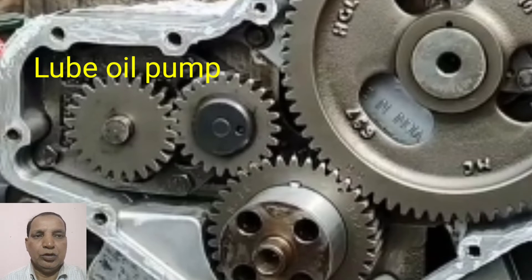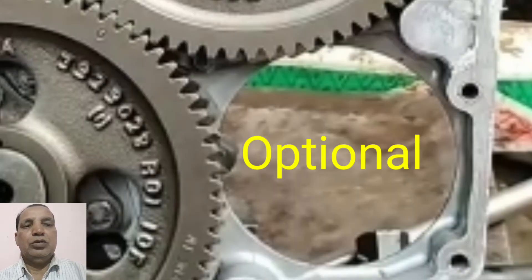One side is also having a blank mark. In the generator it will be blocked by some plate, and in the vehicle it is also fitted with the compressor. When the engine is rotating, the compressor will also be working on this engine. The compressor will be fitted only for the vehicle model.